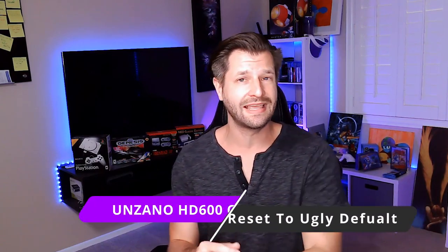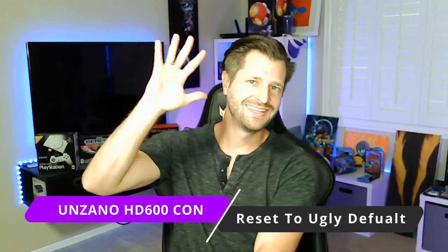Another problem: it only handles low light situations kind of okay. You'll notice things behind me look artifacty or unclear because the camera doesn't compensate for low light that well. Given the price, that's acceptable — but if you're a low-light streamer, factor that in. My biggest problem: whenever you close your broadcasting software or unplug the camera, it resets back to really crappy orange-yellow settings. You have to set everything up again each time, and I couldn't find a way around that.